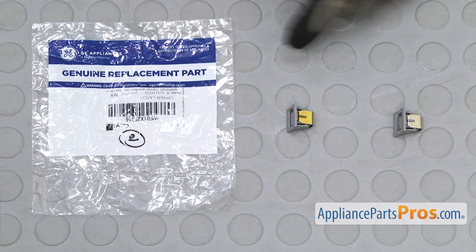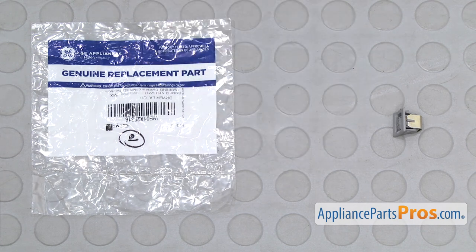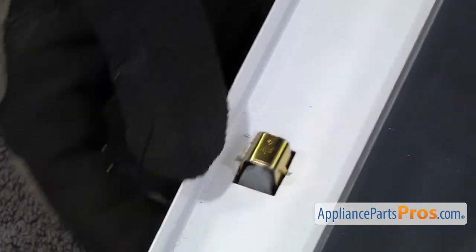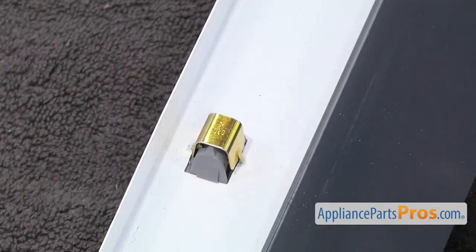Here's the old door latch next to the new one. If you don't already have one, you can get it at AppliancePartsPros.com. To put the new door latch in, all you have to do is line it up with the hole and snap it into place from the bottom.